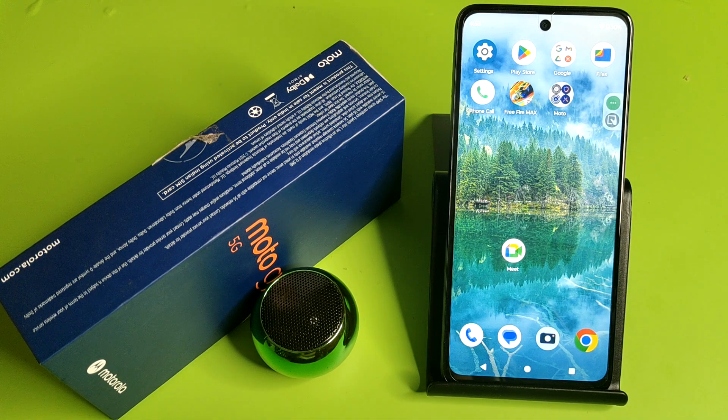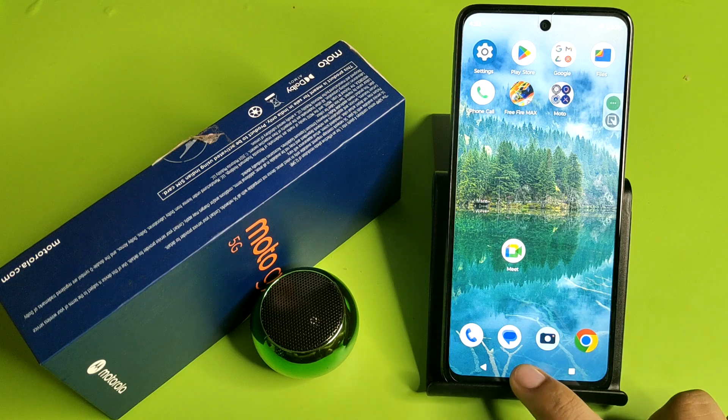Hello friends, welcome to our YouTube channel. In this video I'm going to tell you about how you can set up Google Assistant in your Motorola smartphone. Before watching this video, if you have not subscribed to our YouTube channel, then subscribe to it and like our video. So let's start.